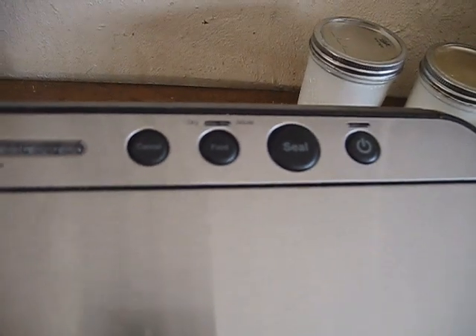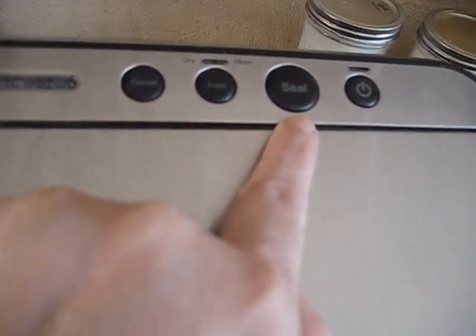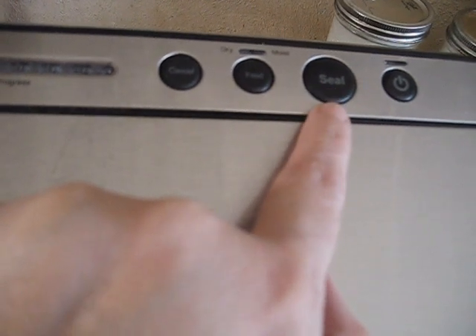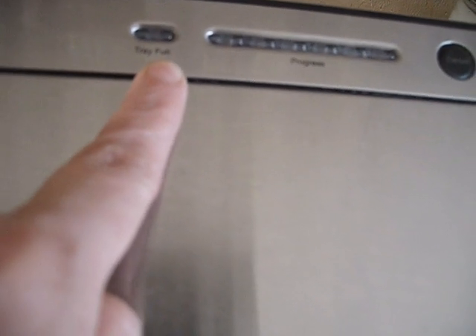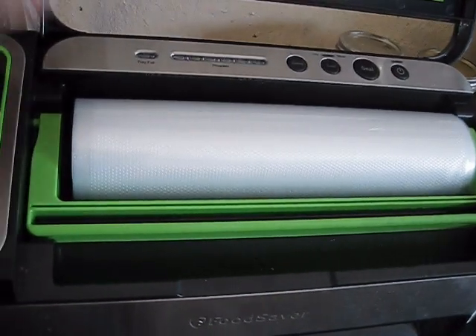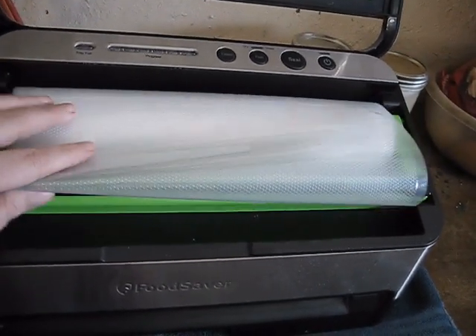You can also detach it and use it for vacuum sealing jars. It has a dry and moist setting, which is really good if you're doing meat, soups, or things like that. Then it has a seal-only mode which works great for resealing potato chips or making custom size bags. It has a progress light and a tray-full indicator for juices from moist products. It also has a compartment to store your rolls of FoodSaver bags with its own cutter system.